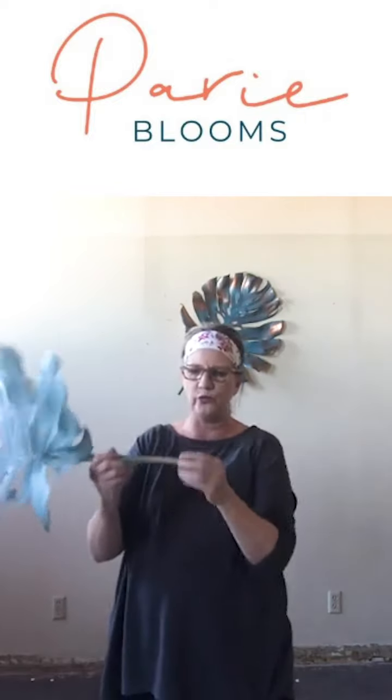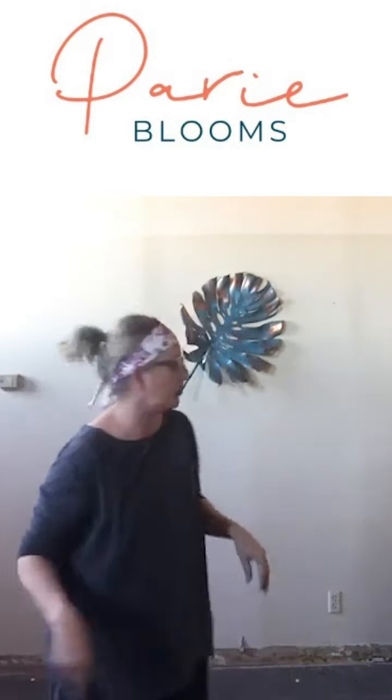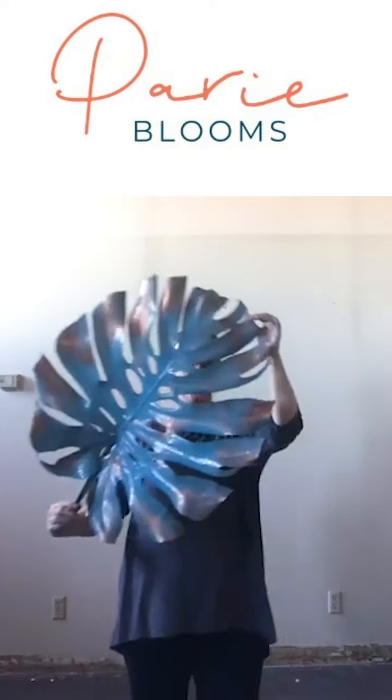The great thing about monstera leaves and any tropical leaves, especially the big ones, is they are really thick-stemmed and very fleshy. They will grab that water and bring it all the way up — they'll last for weeks. I painted these when I first started playing with them in January, in a warm house with heat on, and they lasted about four and a half to five weeks. Pretty fun!